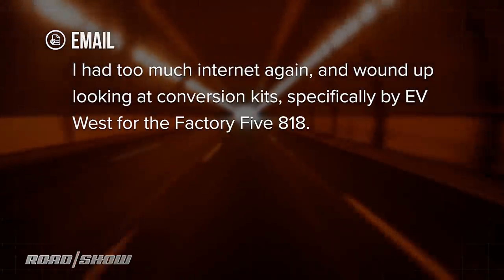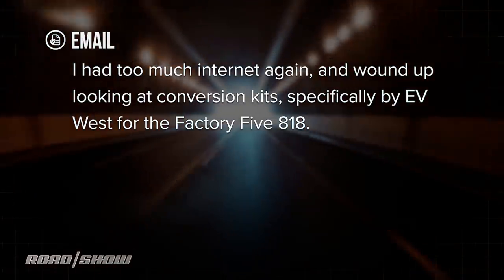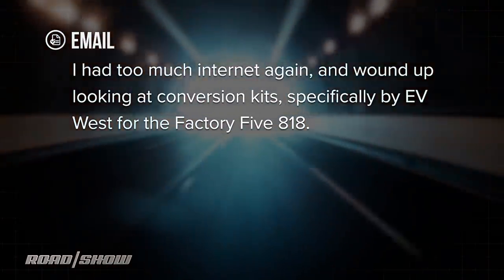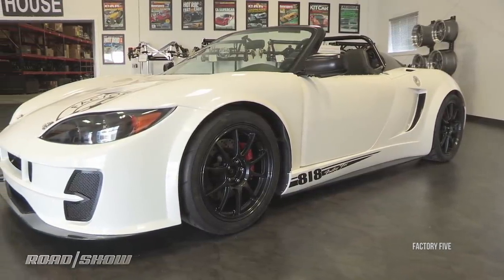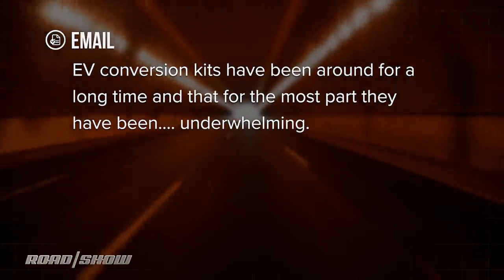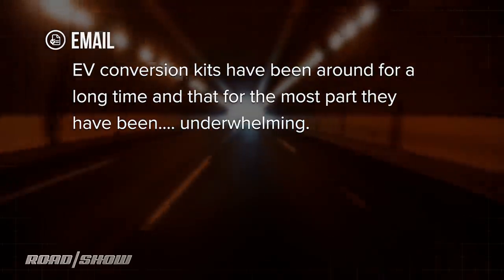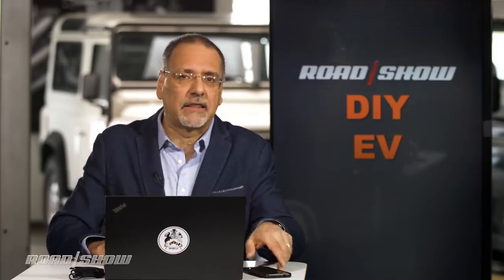Hey folks, Cooley again — got another one of your emails about high-tech cars and modern driving. This one comes in from KC in Cincinnati. He says he had too much internet again and wound up looking at electric conversion kits, specifically by EV West for a Factory 5 818. The 818 is a very hot, sort of Lotus Evora-like kit car. EV conversion kits have been around for a long time, and for the most part they've been underwhelming. But EVs have come a long way, so maybe these kits have as well. Well KC, let's take a look at the prospects here.